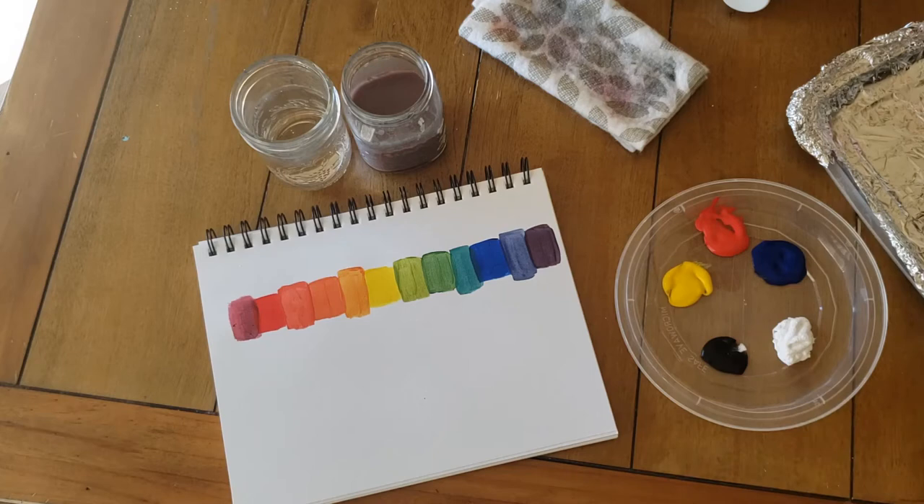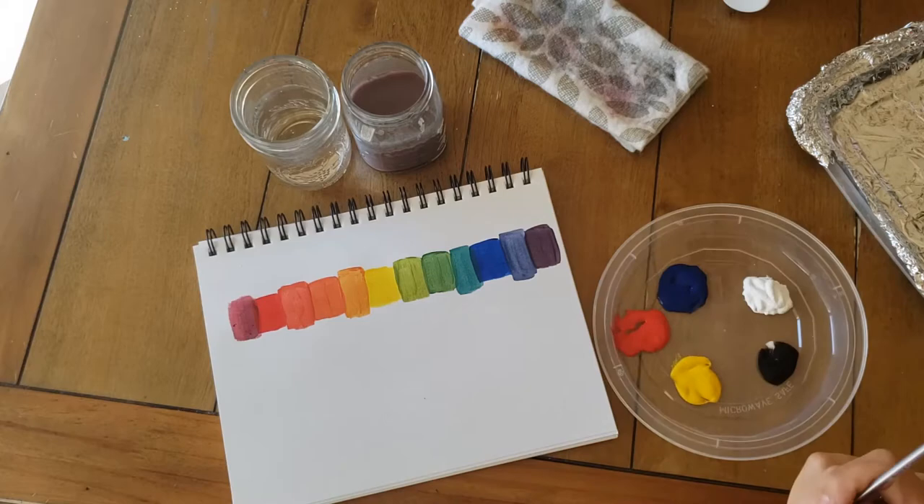Now that we've mixed up our primary, secondary, and tertiary colors, we're going to do a grayscale using the black and the white.